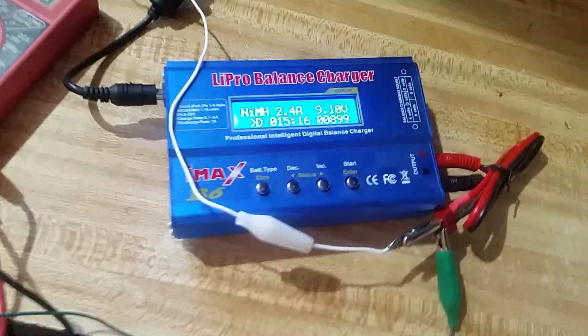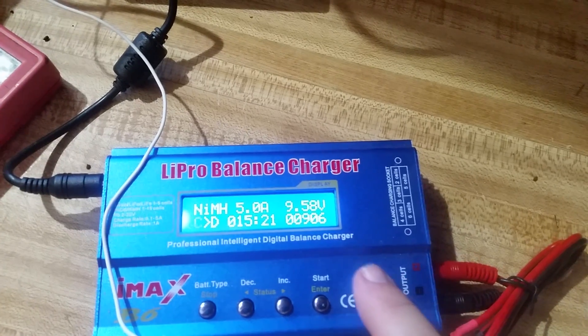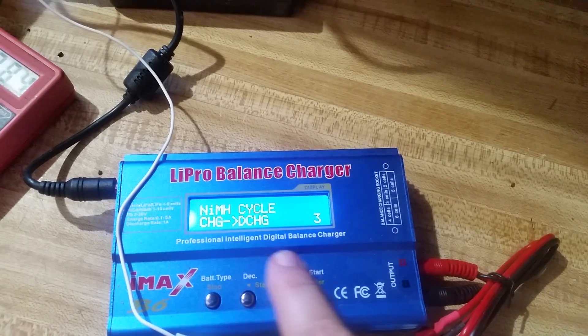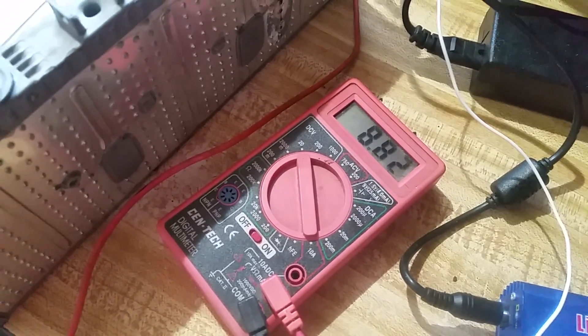This is a clone IMAX B6 charger. I'm going to stop the charge. I currently have it set to cycle three times, and you'll see the meter showing 8.83 volts on this pack.